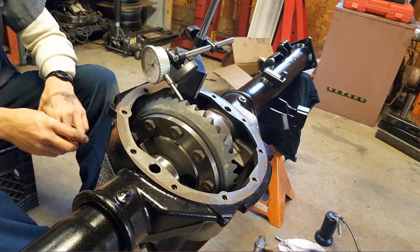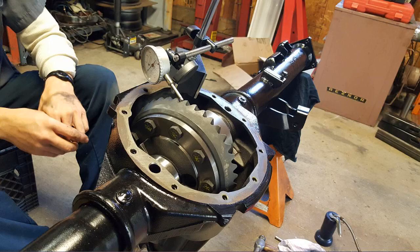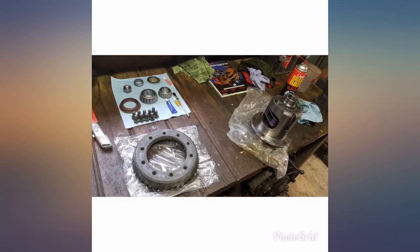Kits came complete, works as intended, will buy again in the future. Very impressed with the quality. Went right together as it's supposed to.